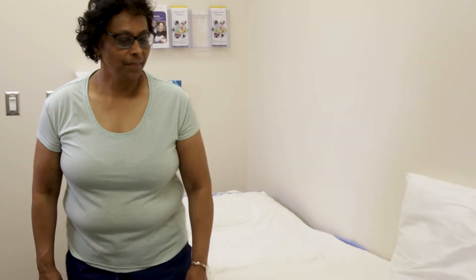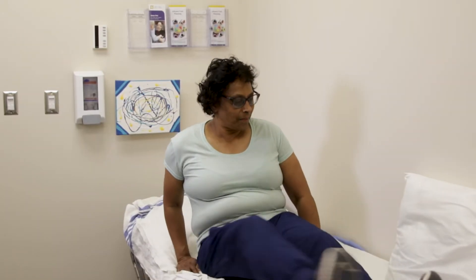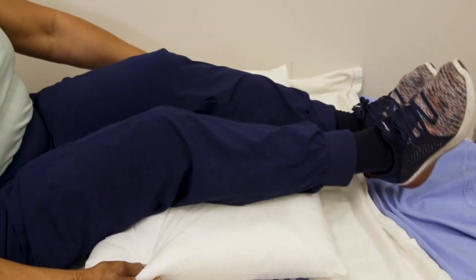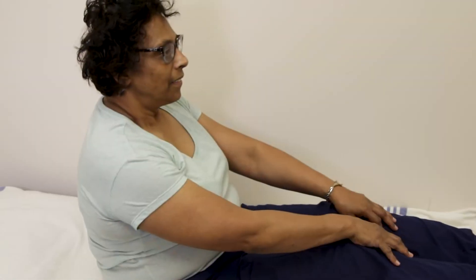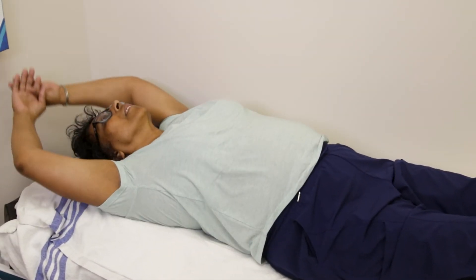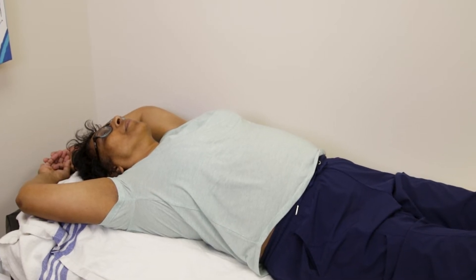Find a comfortable place to practice, for example your bed. Put a pillow under your knees. This allows your knees to be bent in the right way. Lie down on your back. Raise both arms up above your head. Put a pillow under your arms if this position is not comfortable for you.